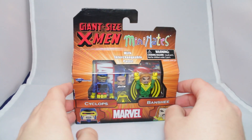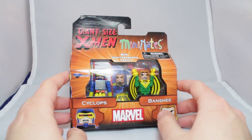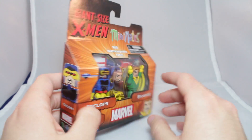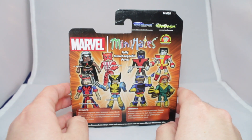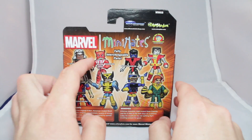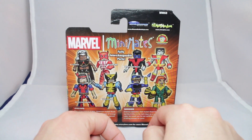I'm really excited for this. Packaging-wise it's the exact same as the others — Giant Size X-Men, Cyclops, Banshee. There's Scott, there's Banshee. On the back, they come with fully interchangeable parts. The wave has Storm, Sunfire, Nightcrawler, Cyclops, Thunderbird, Wolverine, Cyclops, and Banshee.